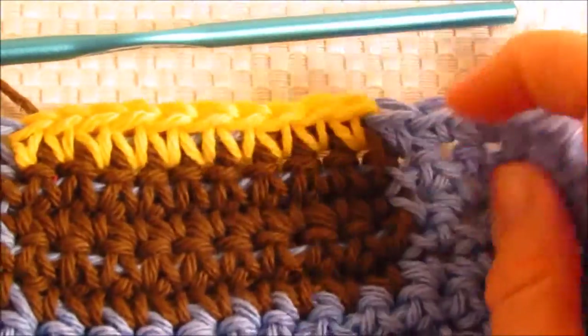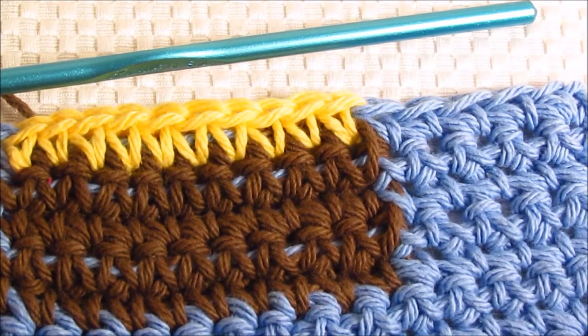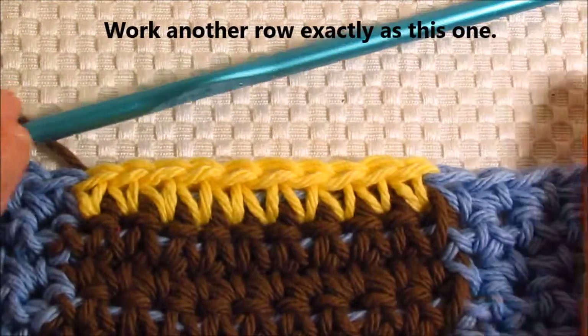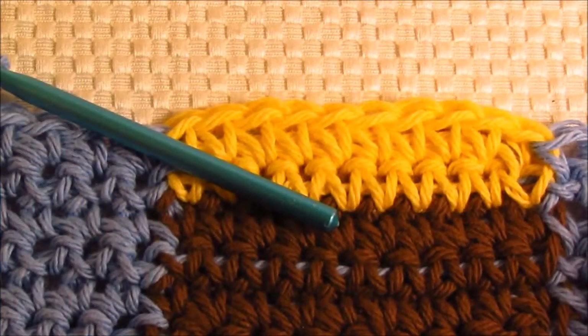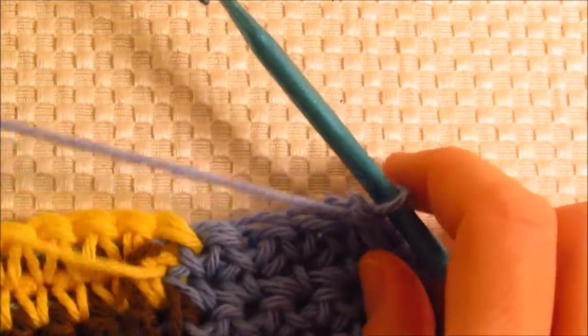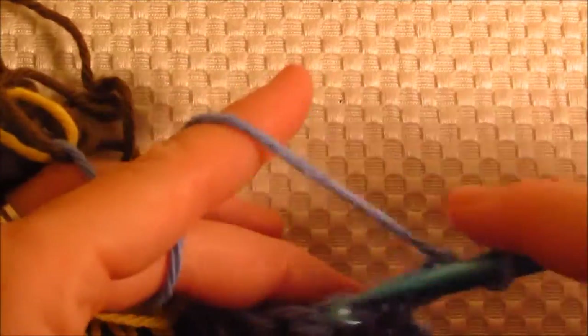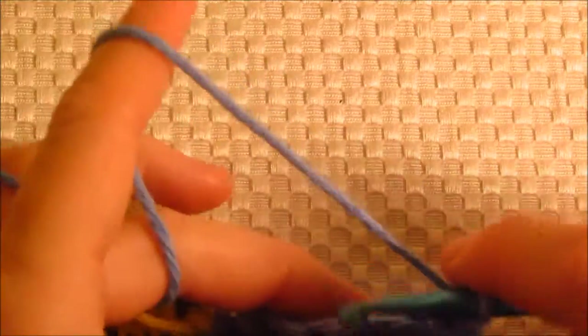The next row is going to be exactly like this one, so I'm not going to work it with you — I'll just, when you're finished and I'm finished, I'll show you the next step. I've come to the end of my row. The next thing I'm going to do is turn, chain one, and work back with my blue. I've got a pretty good tangle going on because I have so many different colors I'm working with right now. That's okay, we're going to get it all worked out in the end.